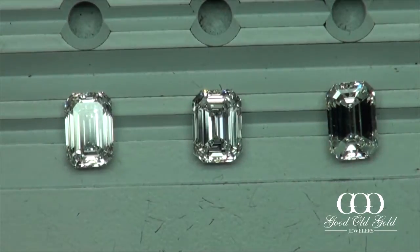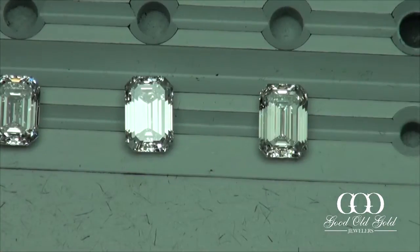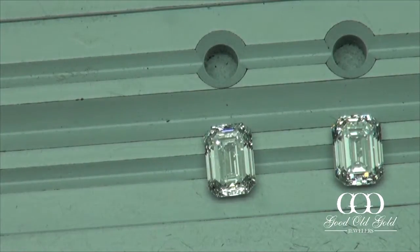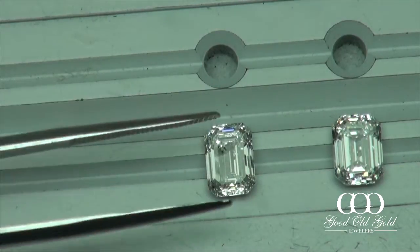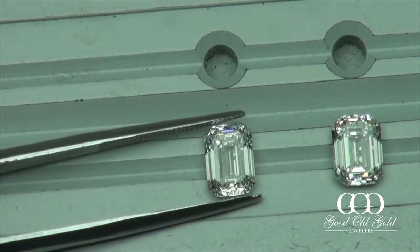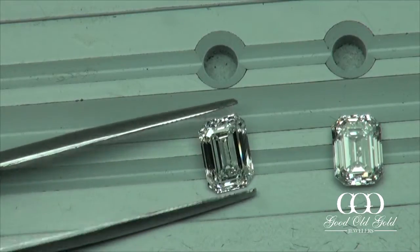We're going to be looking at optics and step patterns. Let's get started with this first one, which is a diamond around the 190 range, in a G color — this will be the highest, almost colorless one in the lot. GVS2.